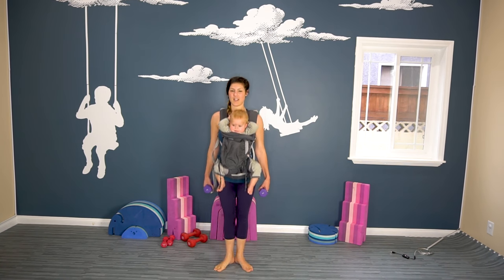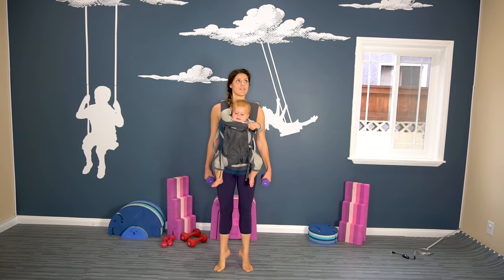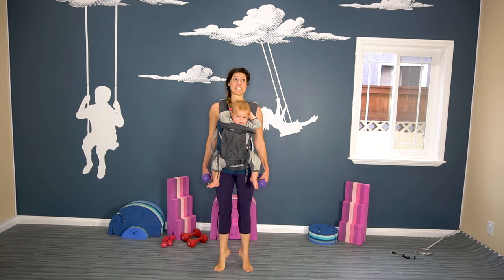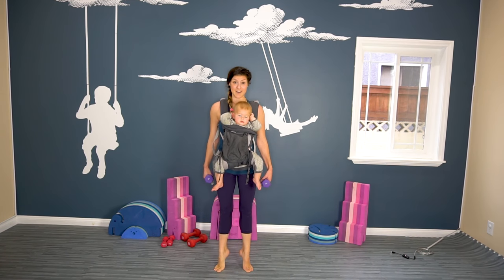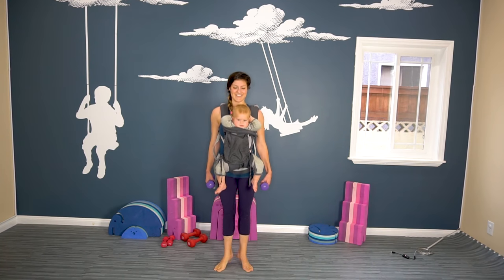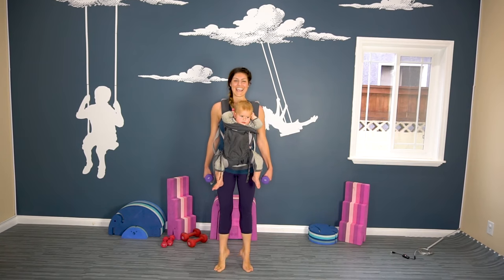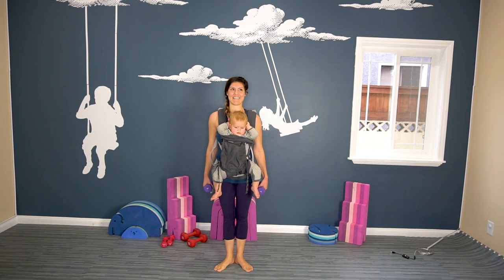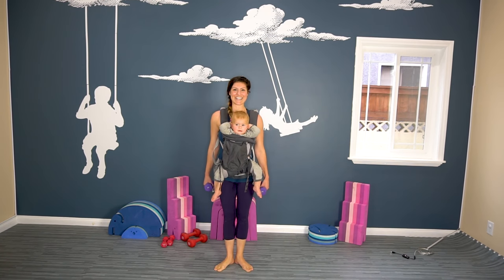We're going to keep going. You really need to feel that burn. So many more moves I want to do — maybe we'll do a 15-minute workout. Are you down for a 15-minute workout? We have 10 more — ten, nine, eight, seven, six, five, four, three, two, one.